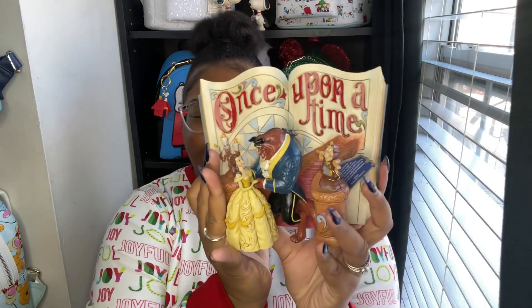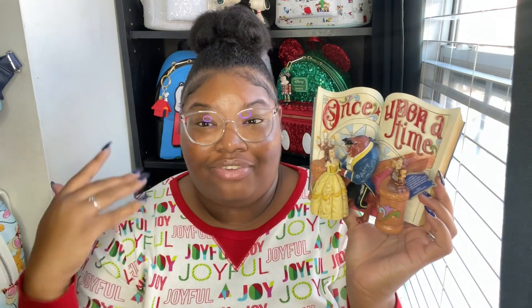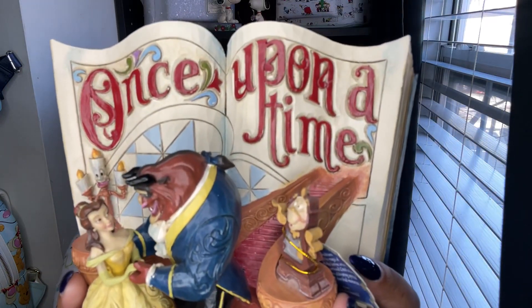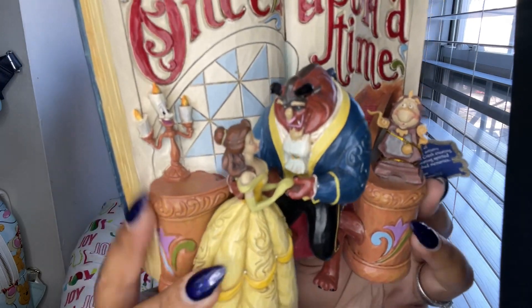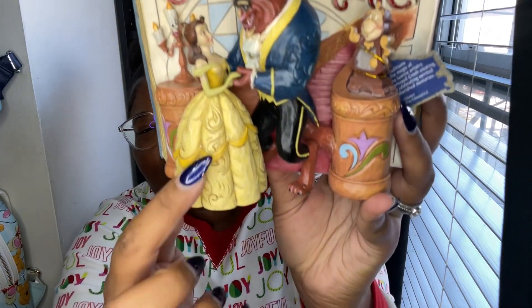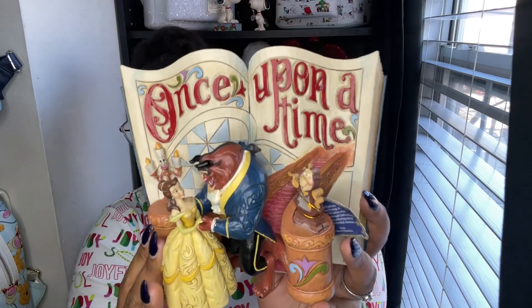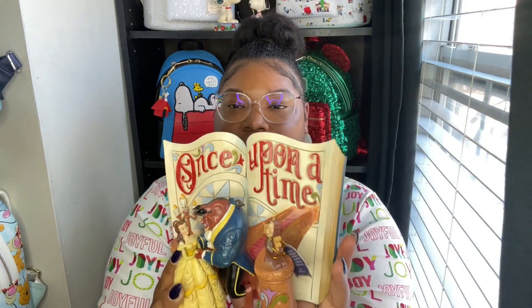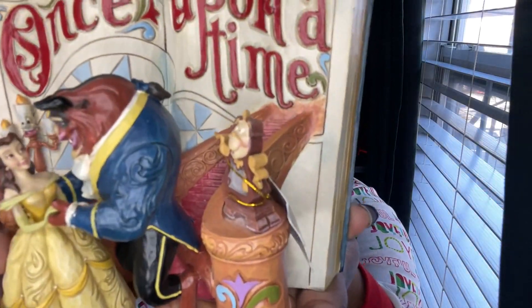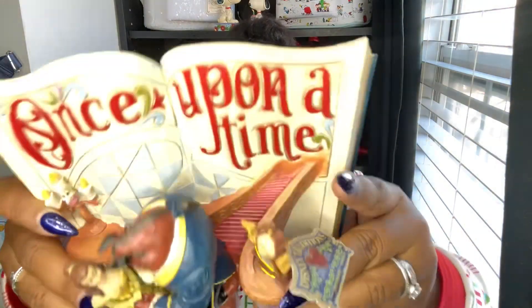So I'm going to show you what the Gymshore is. I already unwrapped it and everything, because Gymshore packs them really tight in styrofoam and it's hard to get them open. So I already opened it. But it's the Beauty and the Beast 'Once Upon a Time' book scene. I love it. As all of you already know, Belle's my favorite princess, so I asked my sister if she could get me this. It is so pretty. Look at the Beast's face, look at Lumiere, look at Cogsworth. And this is what the back looks like — like you're opening the book. I think that is so cute.